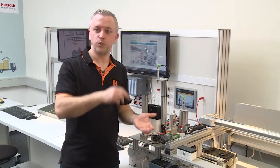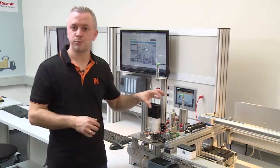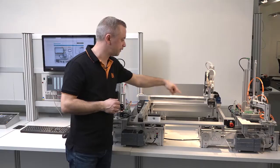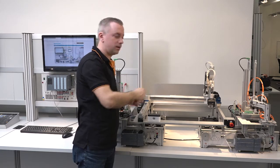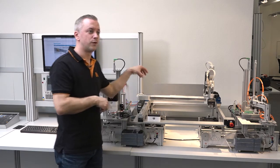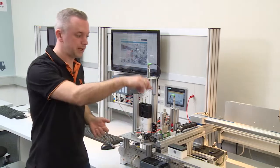Once we have the position defined, we can save it. In this way we can program the four pick-and-place positions where our conveyor belts are and where the carriers are on the conveyor belt. From these positions we can take the workpiece, bring it to the other station and place it there.